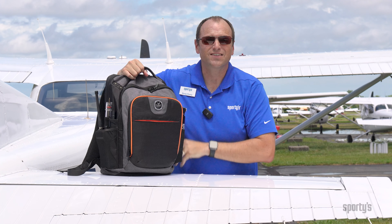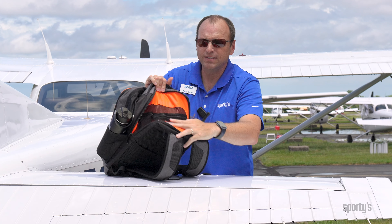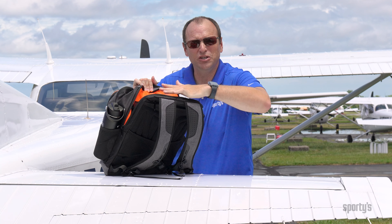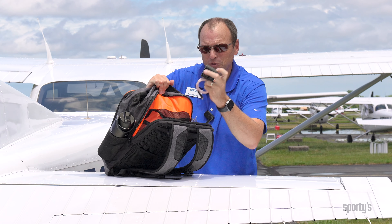The pocket on the back is the computer pocket. As I unzip that, you'll notice a massive area on the inside that can hold a huge laptop and everything you need for it. I have my charging plug up here as well as all the charging cables.